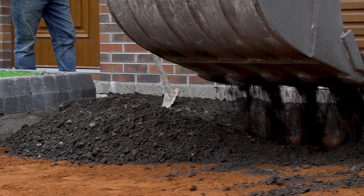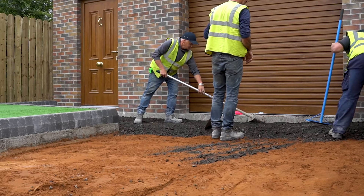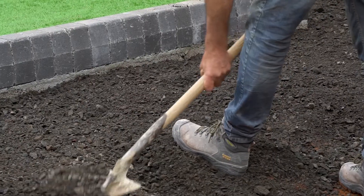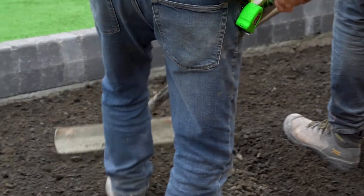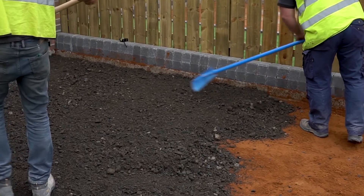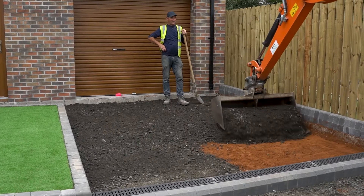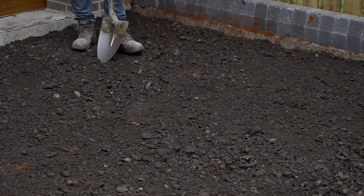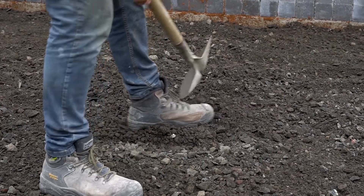Now we can install the sub-base layer. For a 115 mm depth of sub-base you should install two 75 mm layers. Spread the first layer of aggregate and rake it level. Compact it fully using a vibrating plate compactor.